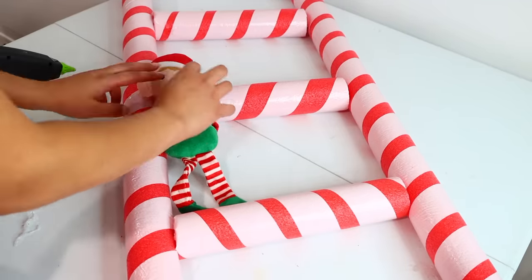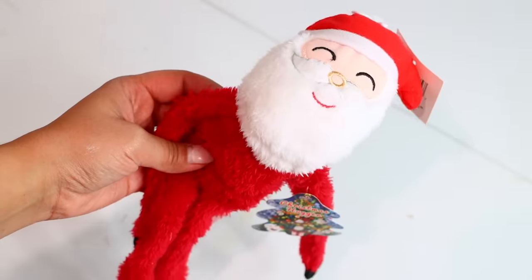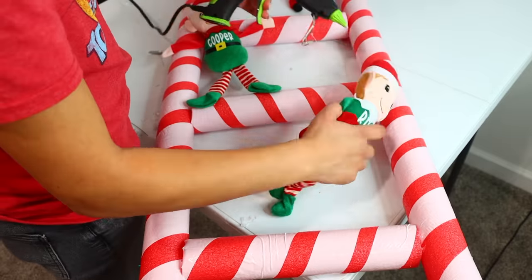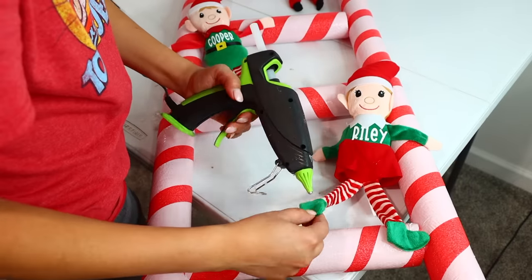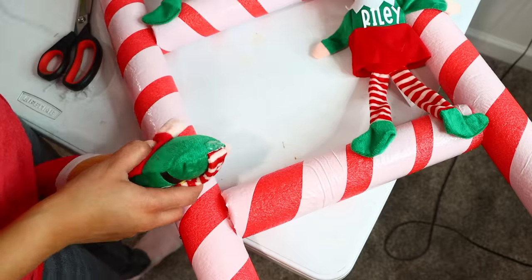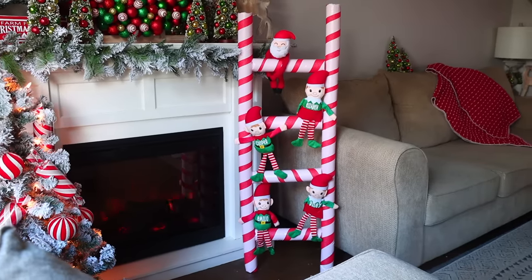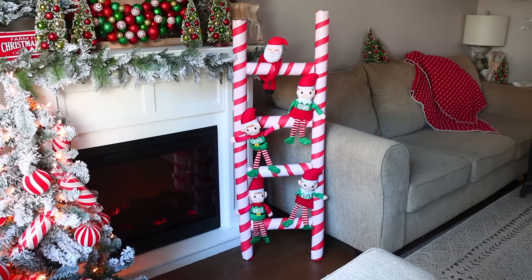I glued elves from Dollar Tree onto the pool noodle ladder, customized using my Cricut, placing them in different positions. I also added a little Santa Claus at the very top. Just a note: this is decor only — if you have young children, place it somewhere they can't reach. I have Cooper who is about a year old, and this won't be anywhere near him. I adore the way this came out. I love the elves with the customized names — it makes it so personal.